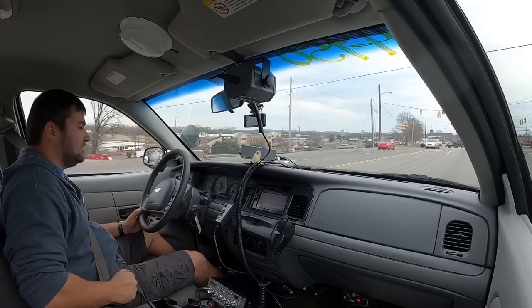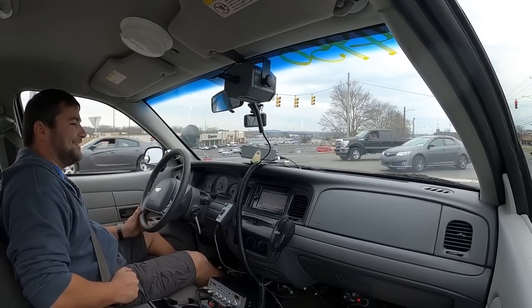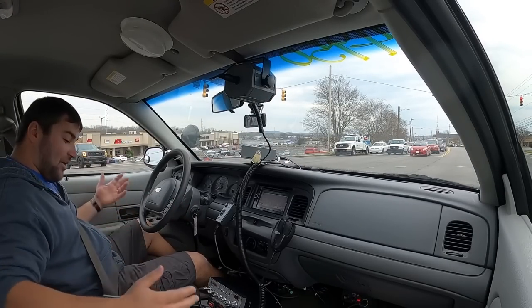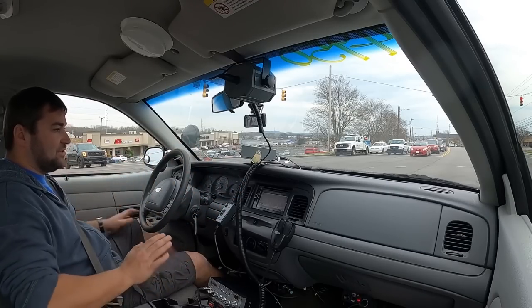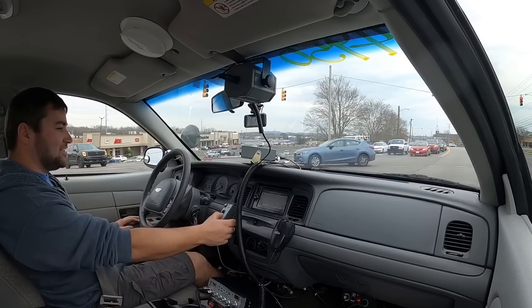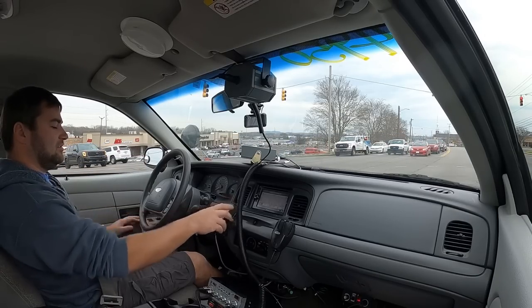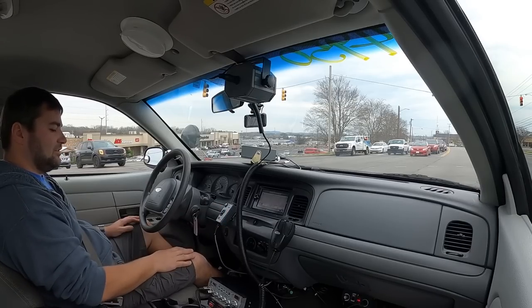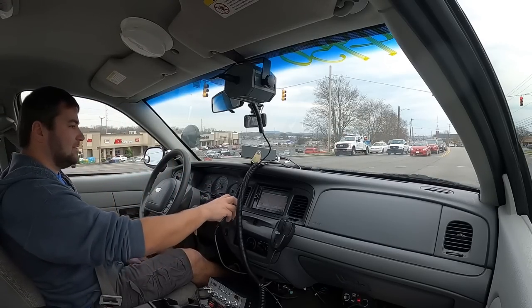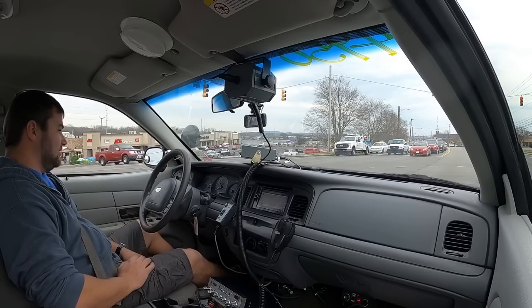We're gonna run up here across town and see if we can mess around with some people that I know - not on the road, I'm gonna get off the road to do it. So far so good, we got cold AC, everything seems to be working the way it's supposed to. This is literally telling me how fast everybody's going, which I think is awesome. You can change it to the rear as they're coming up. This is the first time I've messed with any of this stuff.